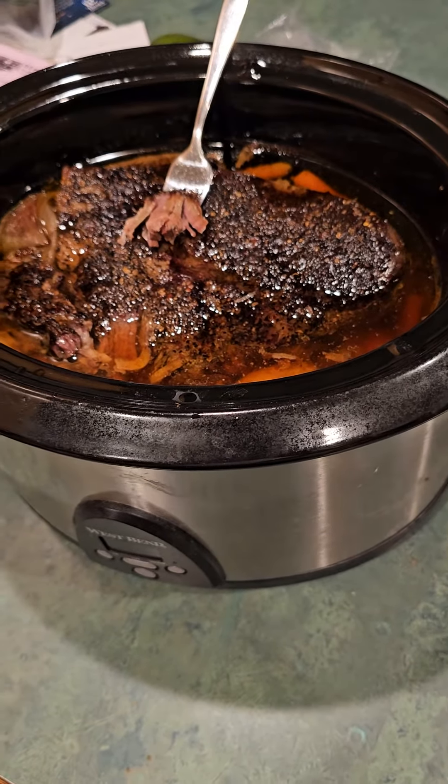I put the roast on top of the vegetables and added probably a few cups of water — maybe more than that. I didn't measure anything. Then I put it on low for ten hours in the crock pot, and when I woke up this morning, it smelled so good.